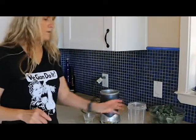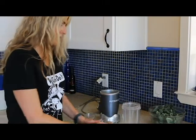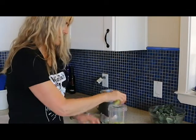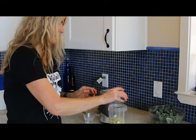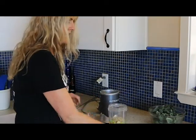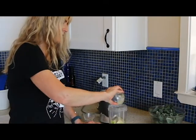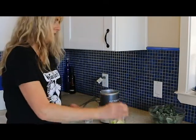So the first thing we're going to do is make the dressing, and I'm just going to make it all in my NutriBullet. In my bullet I already have juice of half a lemon, and then we're going to put in a chopped up medium zucchini. I've got three tablespoons of hemp seeds, and then garlic powder, onion powder, dill, and salt. I'll put the exact measurements in the description box.